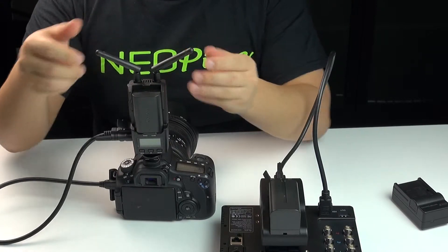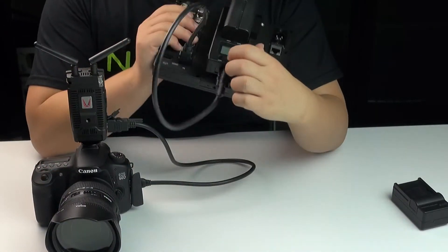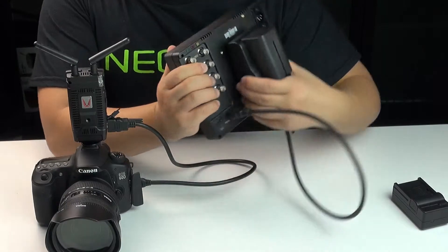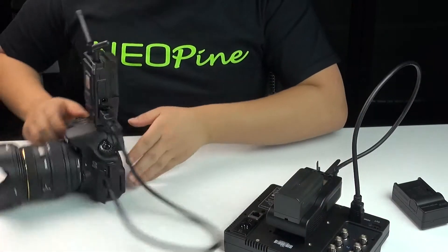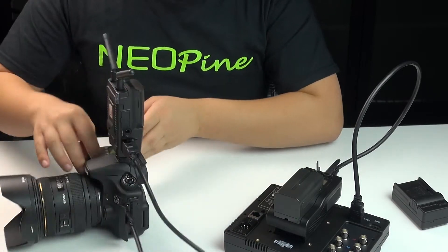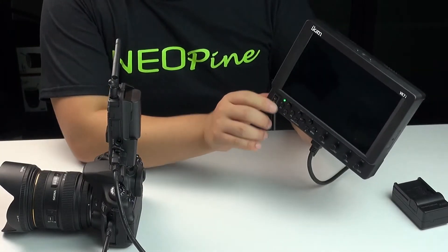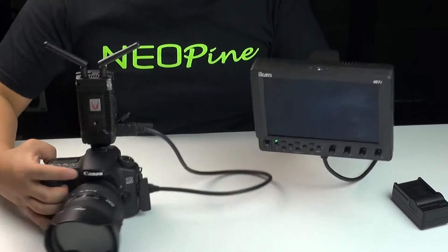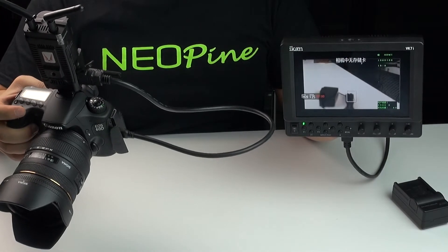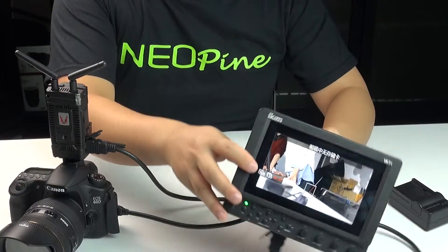Adjust the antenna to a 90-degree angle. Turn on the monitor, then turn on the receiver and camera. Now we can see images on the monitor. Here you can start recording or filming.